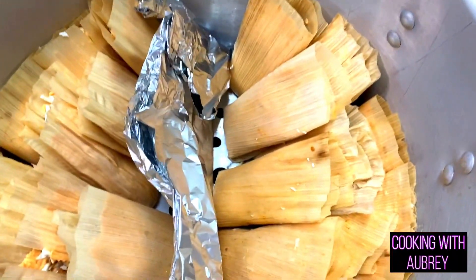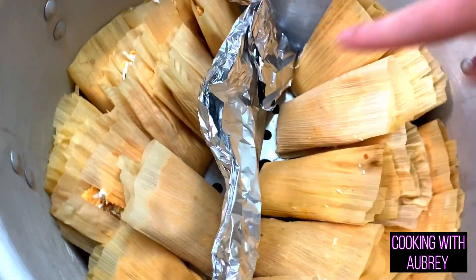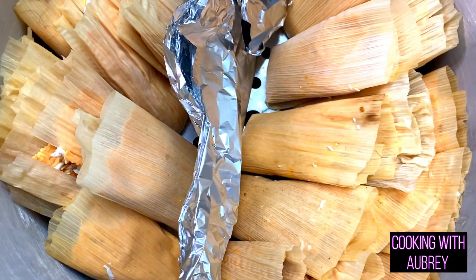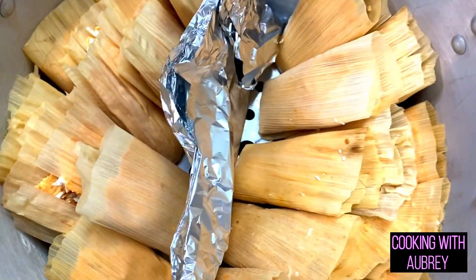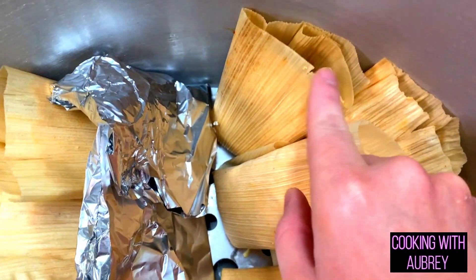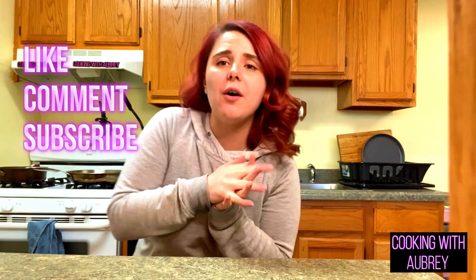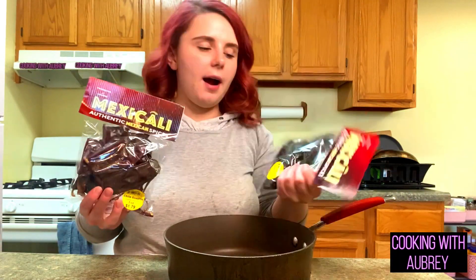I'm done assembling all the tamales. I put foil in the middle to divide the chicken side from the pork side. We're going to steam these for 45 minutes or until done. You know they're done when the masa pulls away from the husk — right now it's stuck, but when it pulls away, it's done. If you're enjoying this video, please like, comment, and subscribe — it would mean a lot!